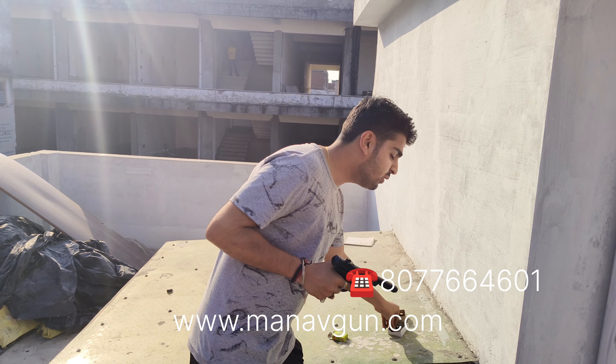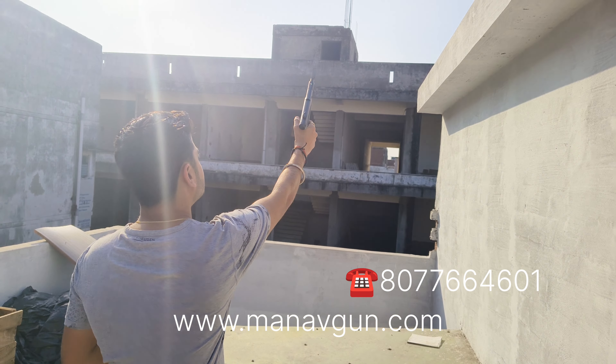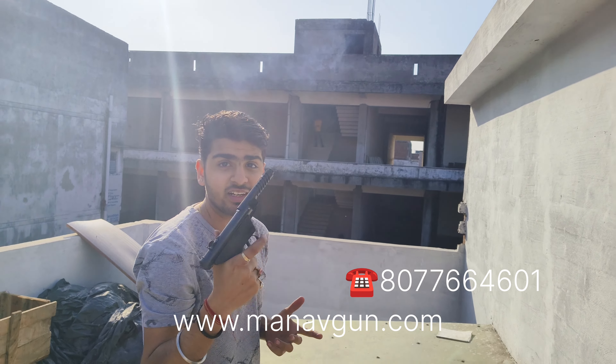We have used it in sunlight, we have used it perfectly to press the pellet. Now we have to press the pellet. This is an amazing sound. Okay guys.